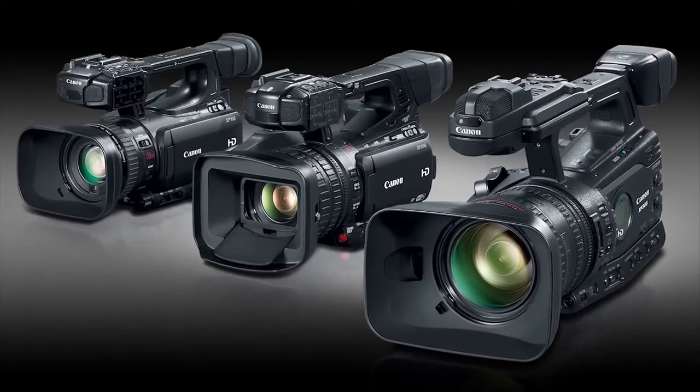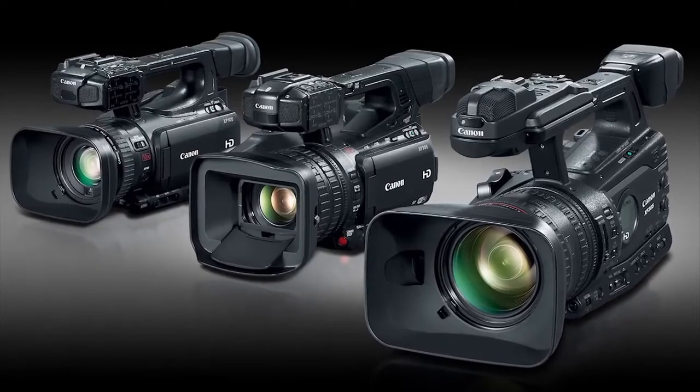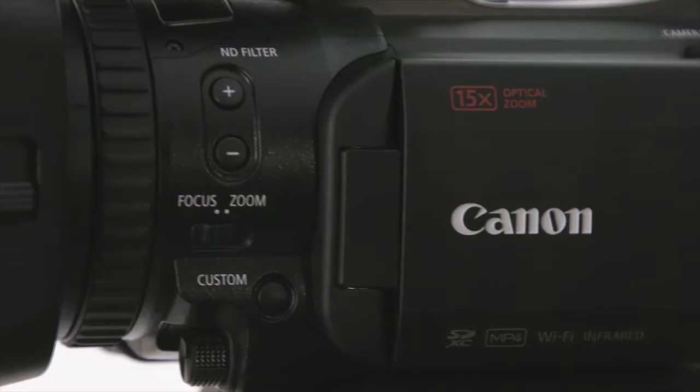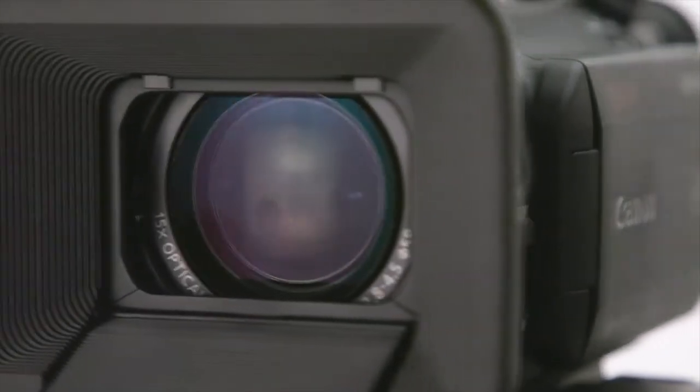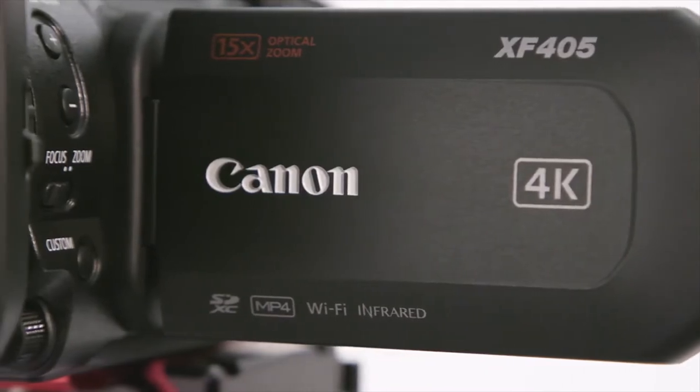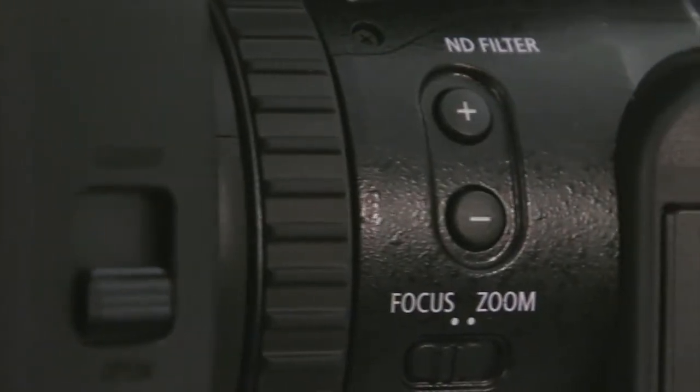For years, the XF line of camcorders has met professional videographers' needs, offering full HD video, outstanding reliability, and intuitive operation. The XF405 and XF400 improve over previously announced XF models in many ways, most notably with the inclusion of 4K UHD recording up to 60p, slow motion capabilities to 120p in full HD, dual pixel autofocus — a first for ENG style cameras — improved operating ease thanks to a new UI and better menu layout, a more compact size, and all of this at a relatively affordable price.